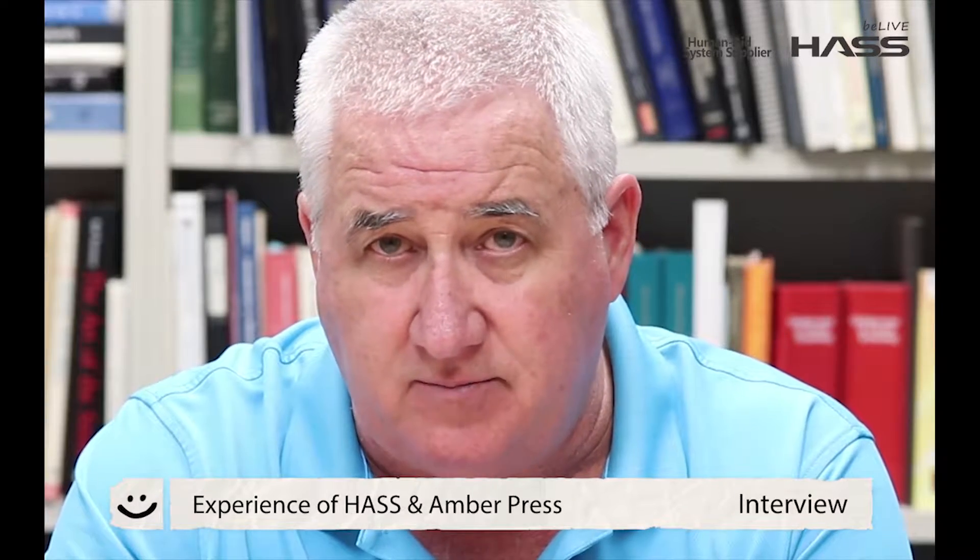Amber Press has been a great experience for us. I met the team from Haas in Chicago at the midwinter meeting about three years ago. It was a great team and I had a great experience with them — they have been a terrific company to work with.